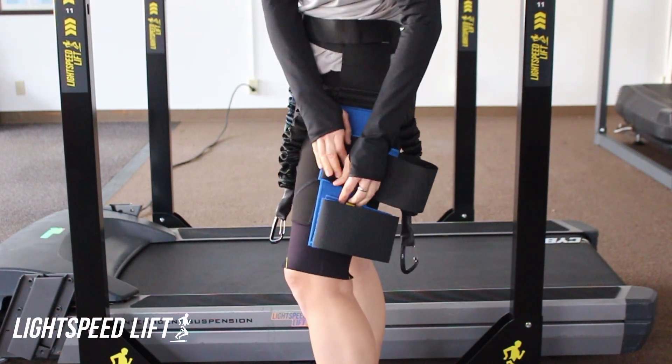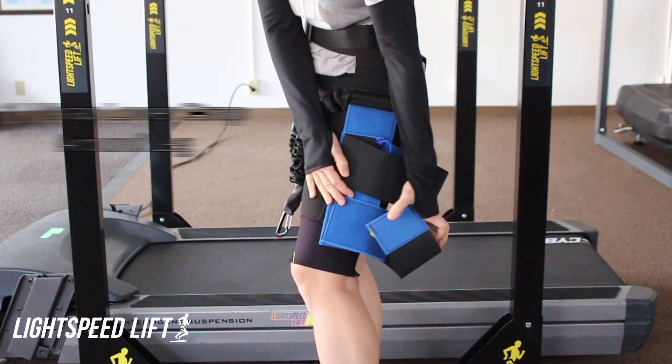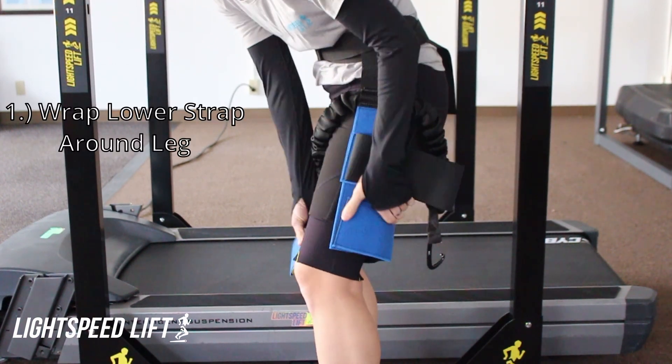First off, you'll take the lower strap, wrap that completely around your leg, just above the patella.